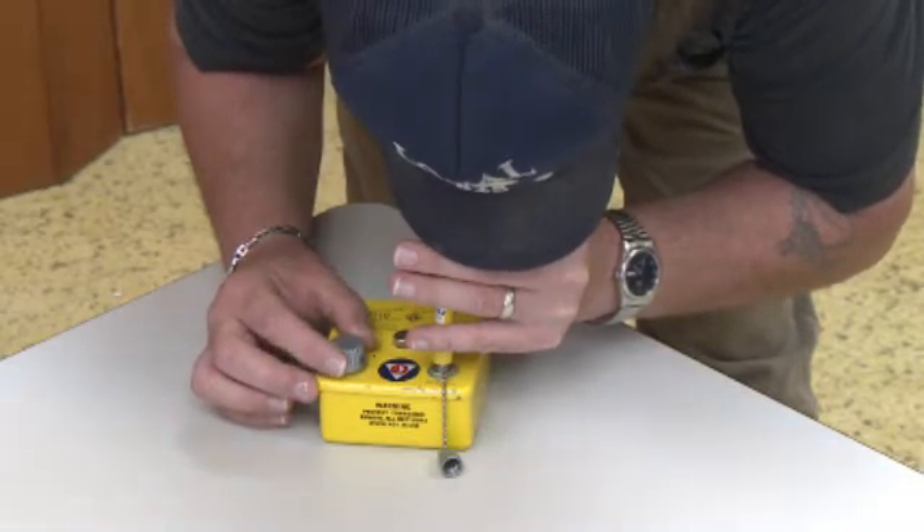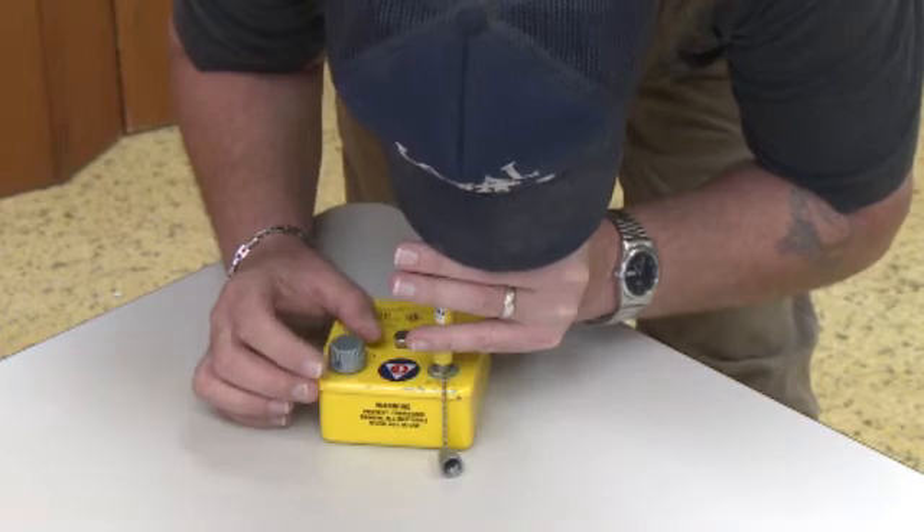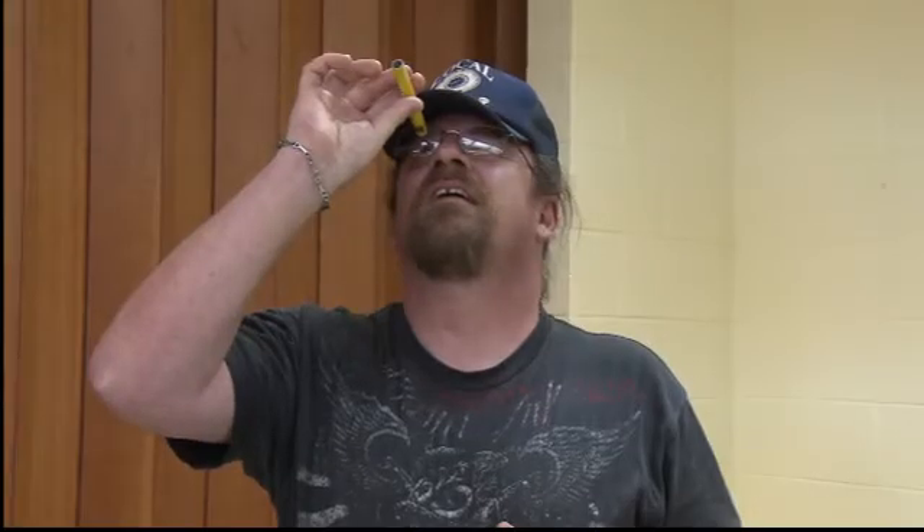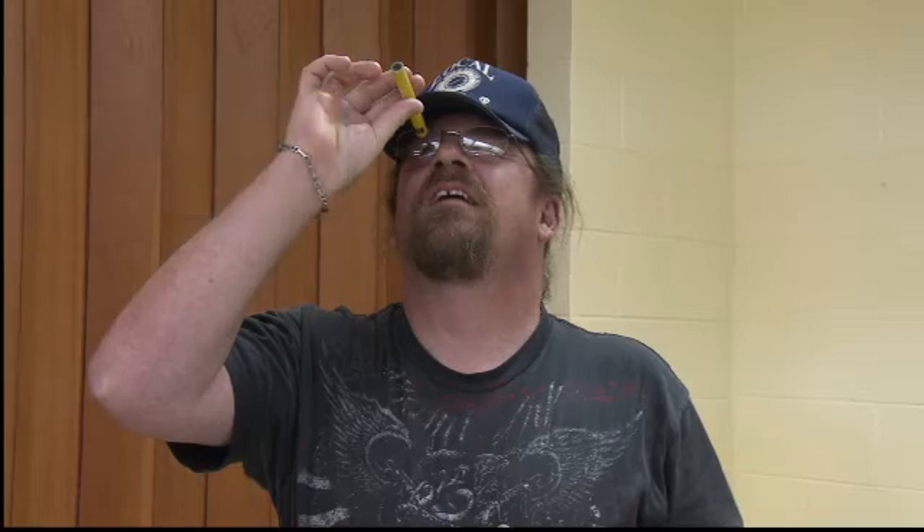Release the dosimeter, allowing it to rest under its own weight on the pedestal for a moment. Then look through the eyepiece toward the light. If the line has drifted upscale or is off to zero position, repeat the procedure. Good to go.